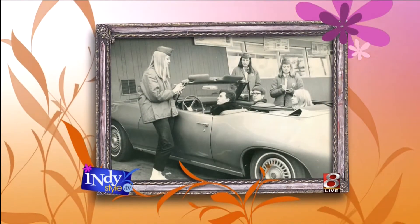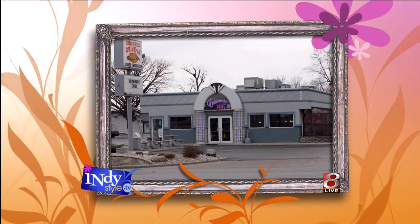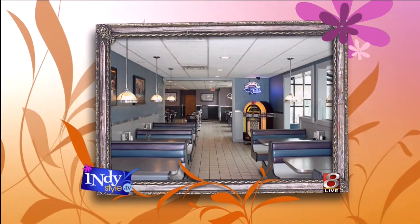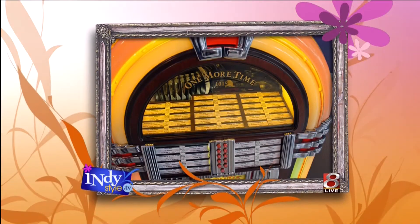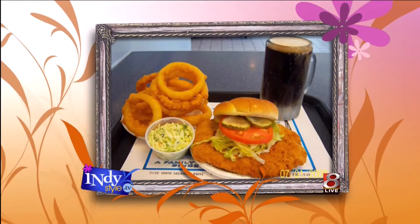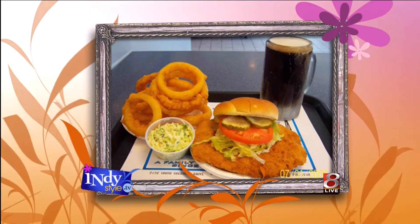Oh, look at some of these old pictures — holy smokes. Yeah, those are really cool. That's awesome. Anybody in those pictures you're related to? Oh, this is current — this is what it looks like now. So what's the lineage? I'm third generation. We started in 1957. My grandfather and father started the restaurant, and it's just been in the family ever since. We originally started as a Dog 'n' Suds, and now we're independent on our own name. We've been serving the same breaded tenderloin and onion rings for 54 years.